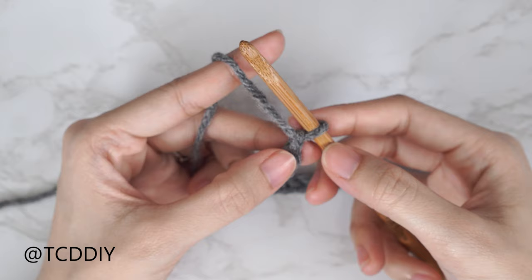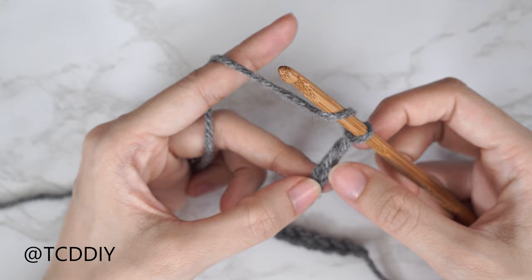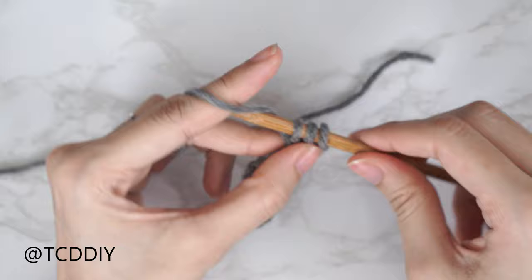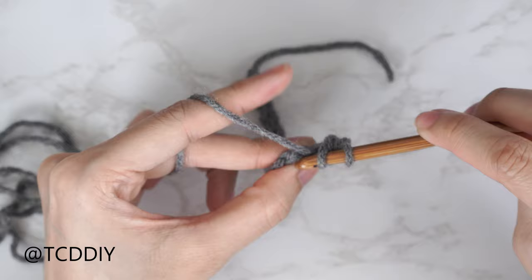Now that we have our chain, we're going to do a row of half double crochets. Block off that last chain, then do a chain two — that chain two doesn't count as a stitch, it's just our turning chain. Half double crochet into that third chain from your hook. Yarn over, pull through, and when you have those three loops on your hook, yarn over and pull through all three. Continue to put one half double crochet into every chain.